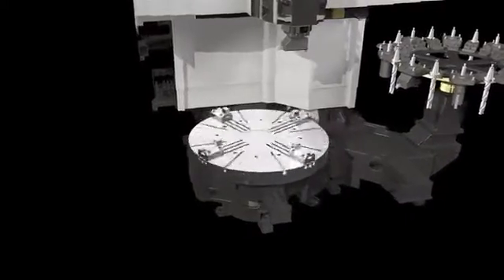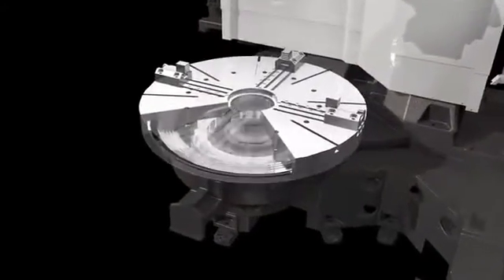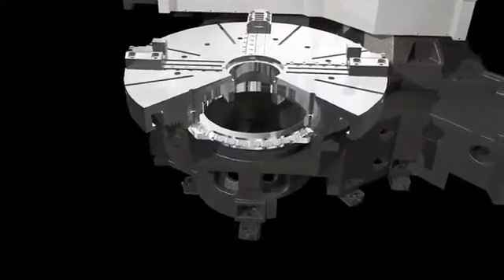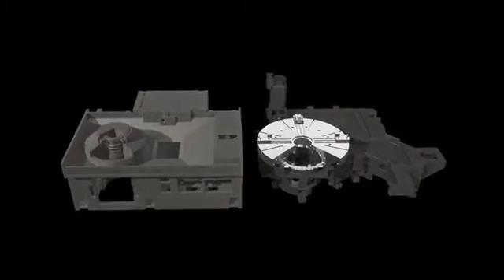The Puma VTS 1620 uses a highly rigid tapered cross roller bearing design of higher classification than other machines in its class. The large diameter bearing design allows for heavy machining, and the simple construction simplifies maintenance and increases reliability.